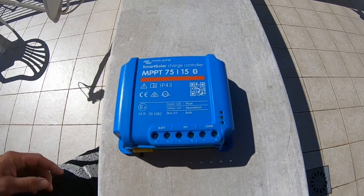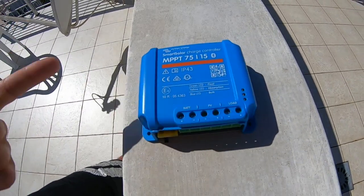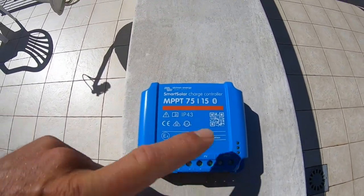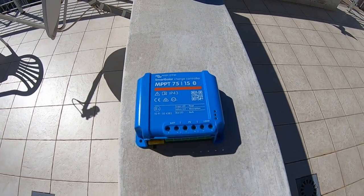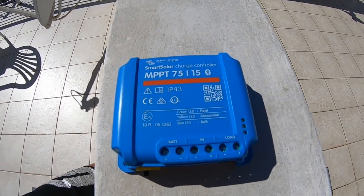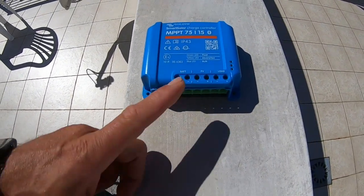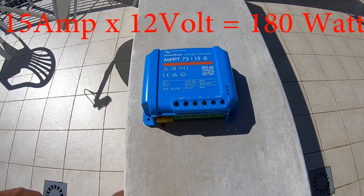This charge controller can be used in a 12-volt system and a 24-volt system. The maximum voltage — you can read it somewhere here — is 75 volts. That's the maximum voltage for your PV panel. So if you're putting in a 12-volt battery, you multiply 15 by 12 and that's your watts.